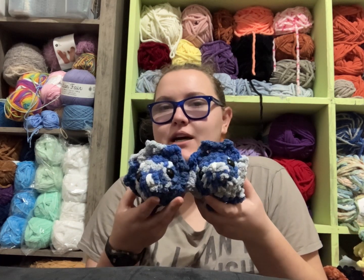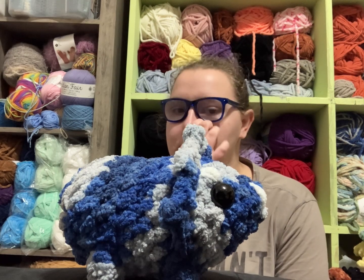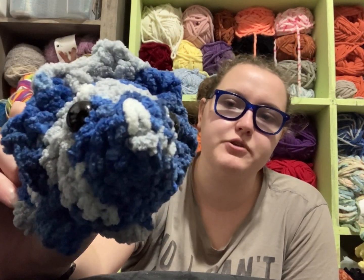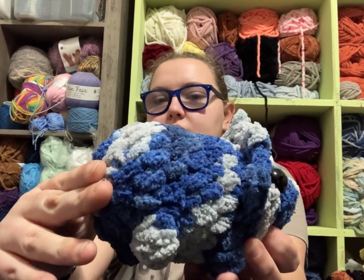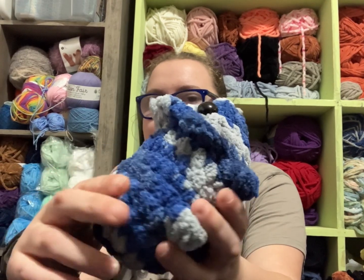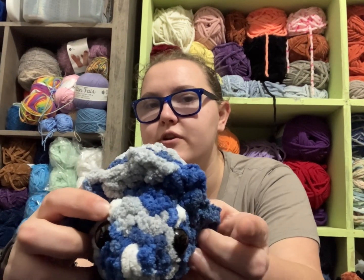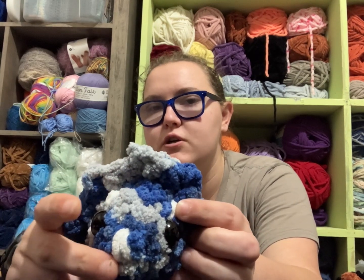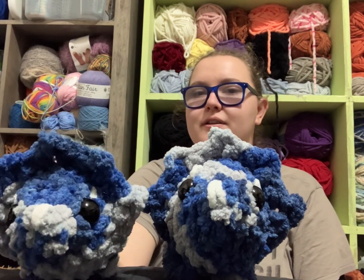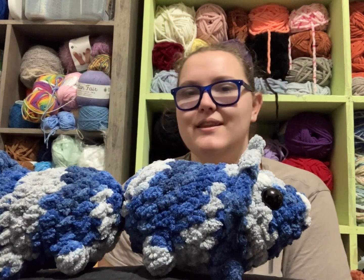I made a couple of triceratops using Big Twist Cuddle in a variegated blue color. I used 18mm eyes and this pattern is no-sew. All I did was modify the butt so it closes up instead of puckering out with the extra two rows. I love how the colors swirl on them — gives them a little character. Instead of making chains and sewing on the horns, I just embroidered the horns on. I have two — same pattern, just different parts of the ball of yarn — and they turned out great.